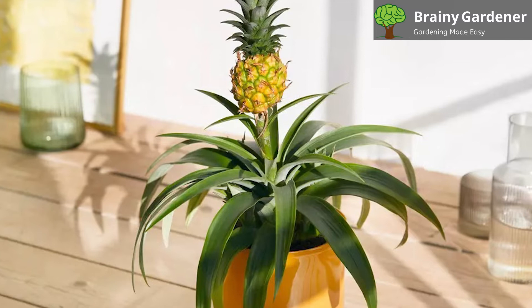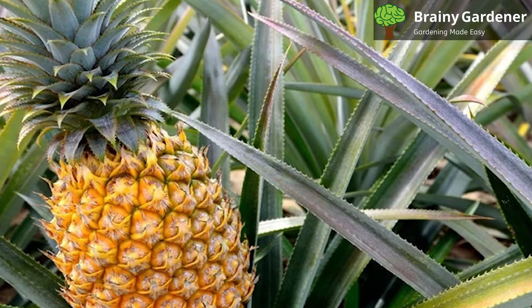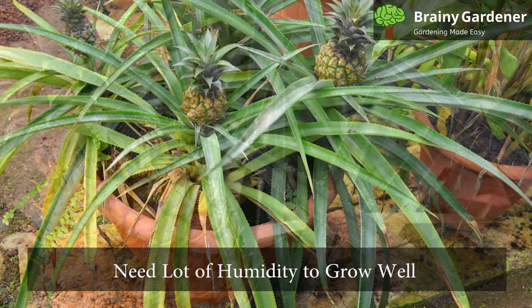When growing the plant indoors, keep the temperature between 65 and 95 degrees Fahrenheit. These plants like a hot and humid environment. If natural conditions are favorable, consider growing them in a greenhouse. These plants need a lot of humidity to grow well. If you are in a dry environment, mist the plants regularly.